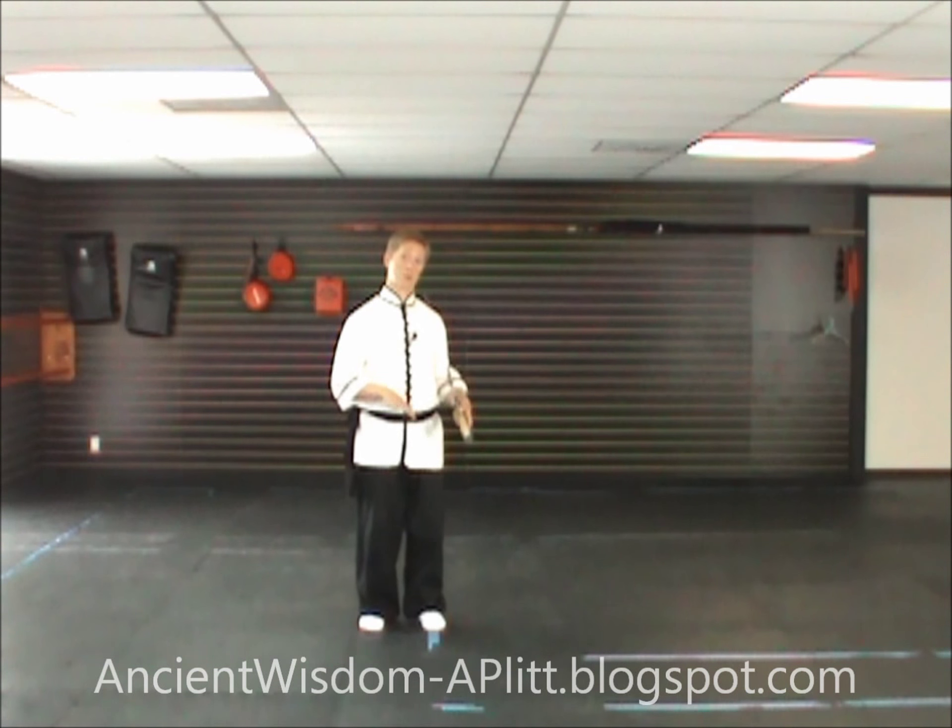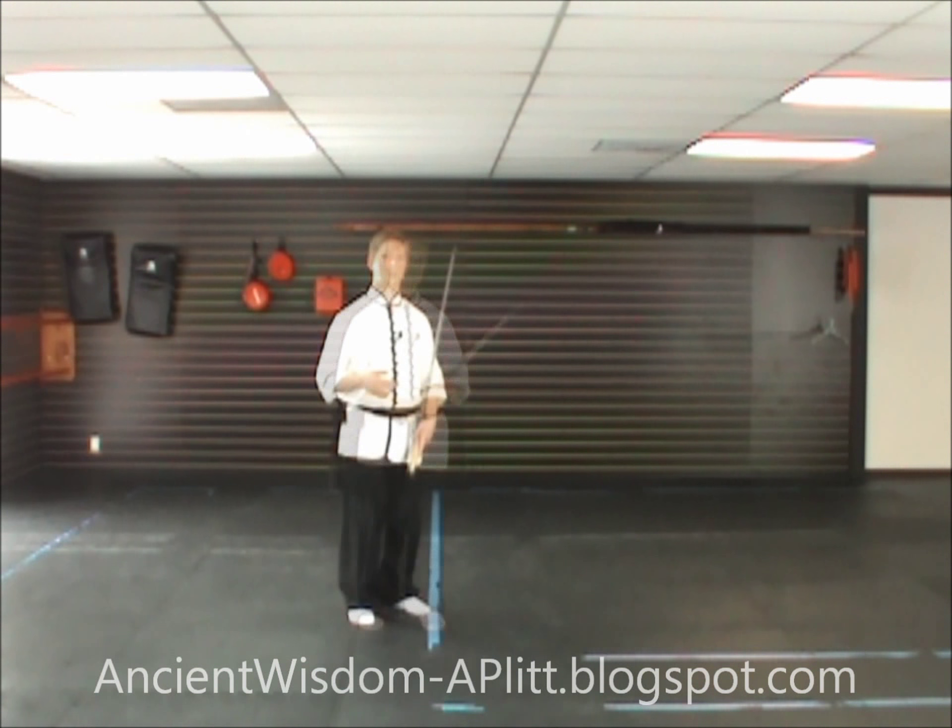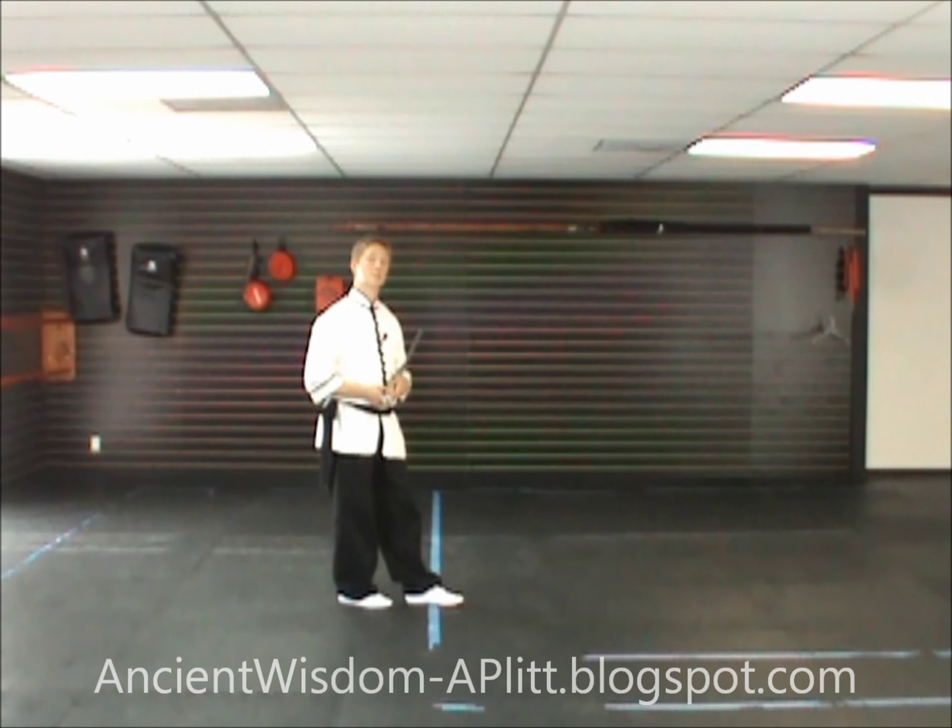In this video we're going to be covering the first movement in the 10th line of the Yang style Tai Chi saber form. This movement has a high kick in it. If you are either unable to do that high kick or just don't want to, I'll show a variation that will allow you to go through the same movement without the kick. To start, I'm going to show the movement with the high kick, and then I'll show the variation a couple of times.